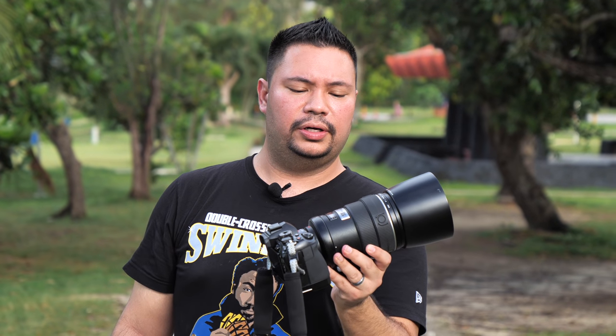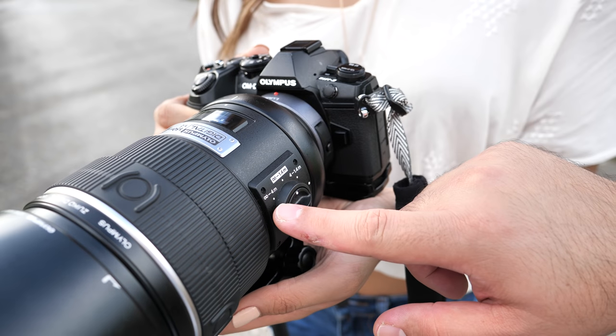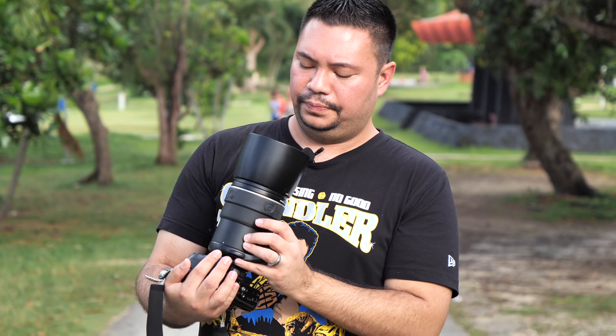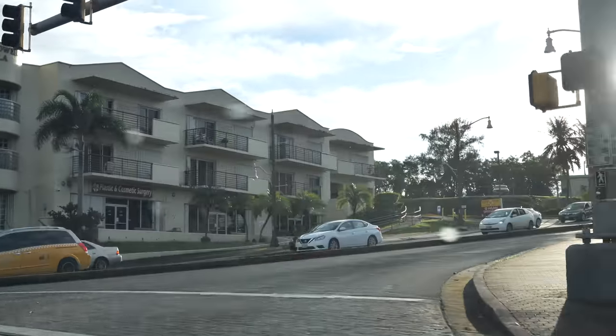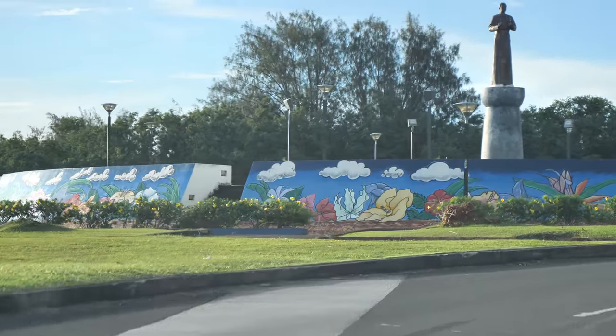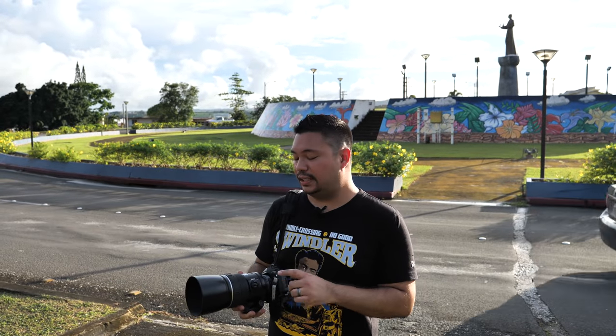This lens looks so huge on the Micro four-thirds system — the Olympus E-M1 Mark II. I'm using the Lumix adapter, the Panasonic DMW-MA1. This lens feels really great in the hands. Build quality is superb. On the side there are dials where it lets you focus from 1.4 meters to infinity, 4 meters to infinity, or 1.4 to 4 meters only. The front lens element is pretty huge, and this lens has ED elements as well as Super ED elements. For super smooth bokeh, this has 9 rounded diaphragm blades.